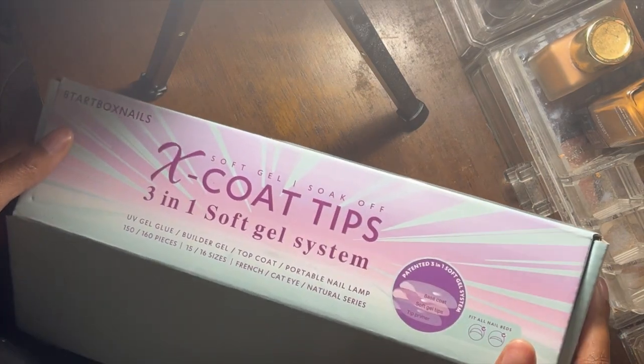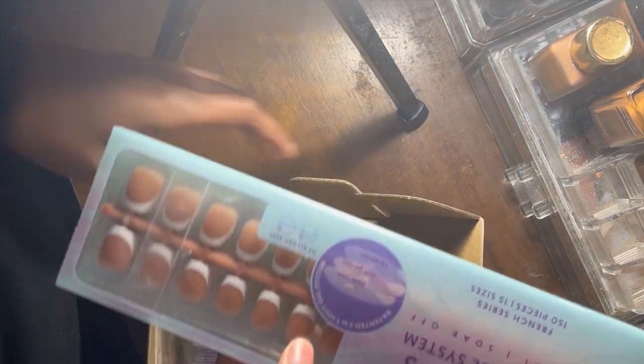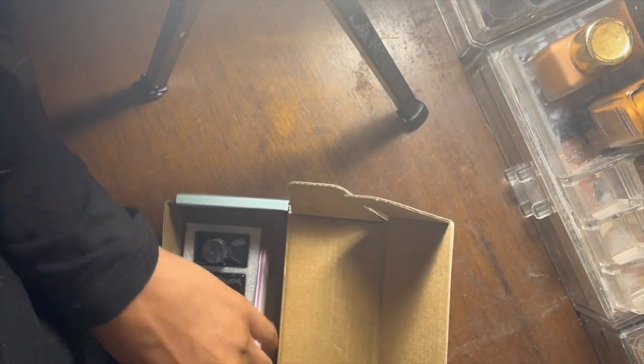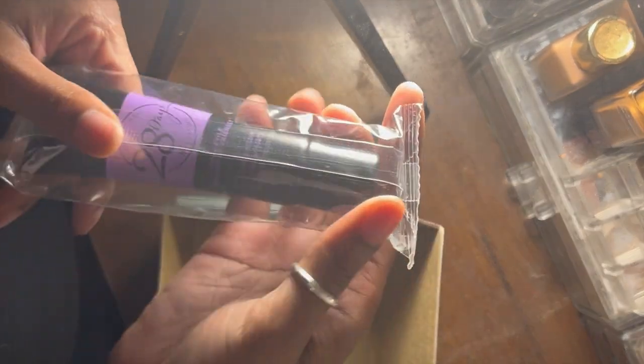We're just going to get into this video — I'm going to show you how I did these. This is me opening this up for the first time. As you can see, I opened it up and it has these nails. I got them in extra small square brown.